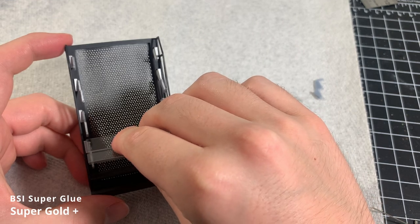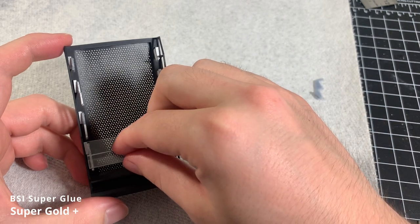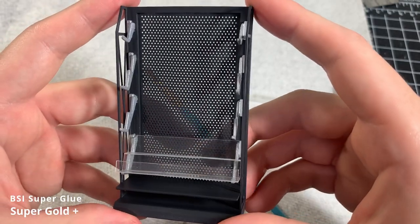If you want to use superglue like me, it's very important to use this exact type — it's designed to work on clear parts, unlike ordinary superglue which typically hazes clear parts.